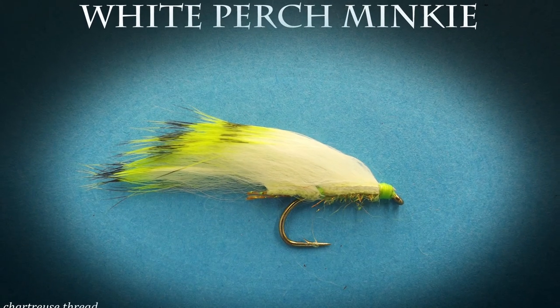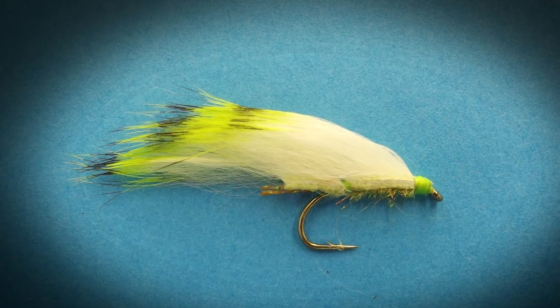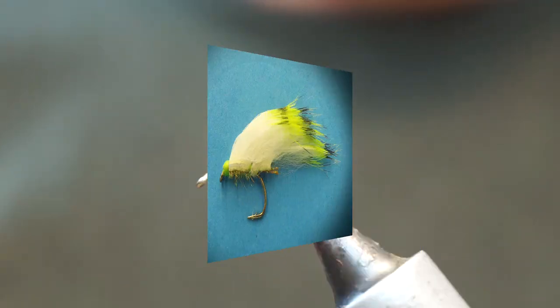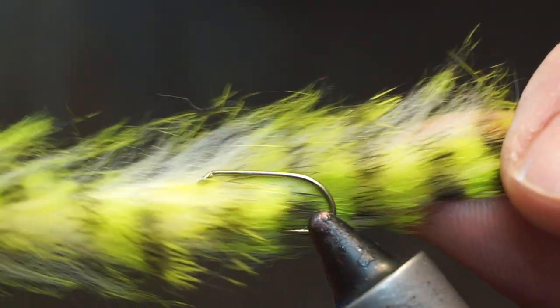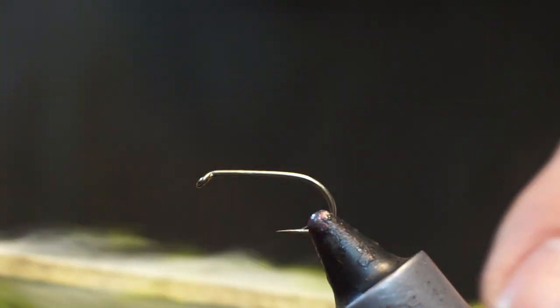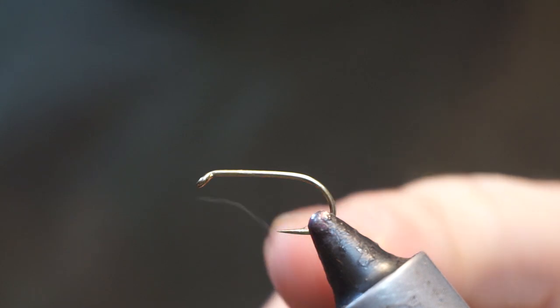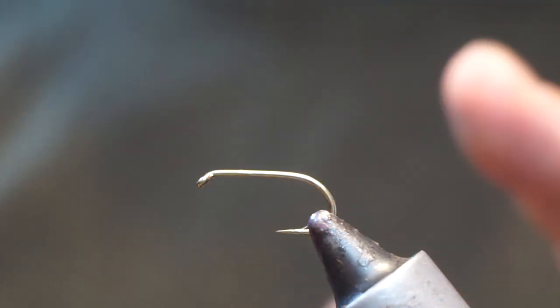So we're going to tie a little minky zonker sort of fly tonight. This one is a white perch minky. What we're going to utilize here is some of this chartreuse barred two-tone zonker strip, and I have a size 10 B175 hook here. I'm not going to weight this fly.